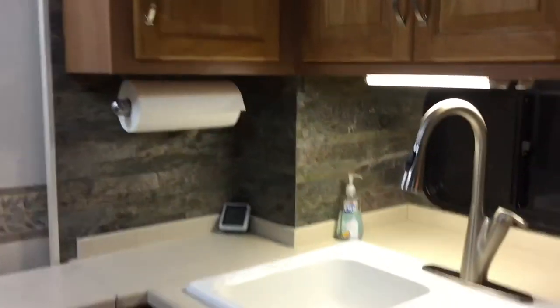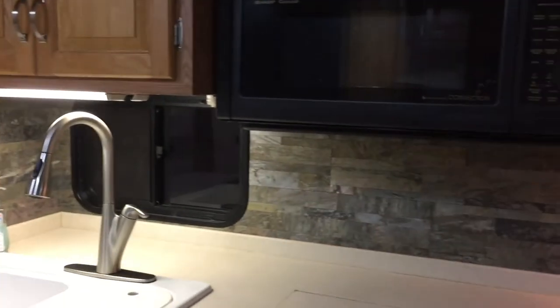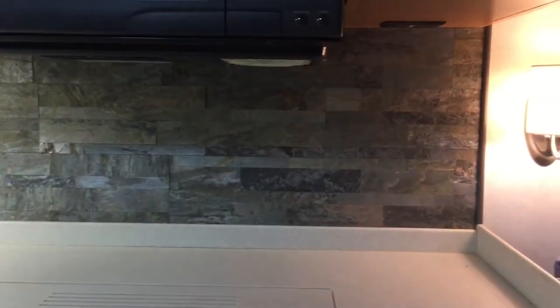And this is an '01. Your backsplash here in the kitchen used to be wallpaper and mirror. You can see I have done away with that and gone back with a rock backsplash. The lamps or wall sconces on each side of the couch — again, did away with the gold and went back with brushed nickel.